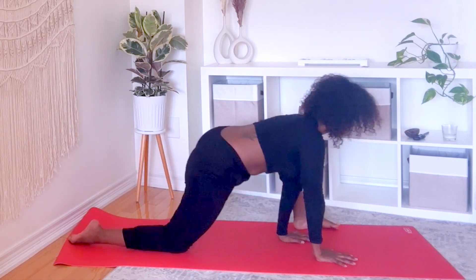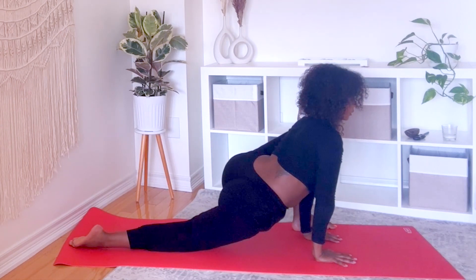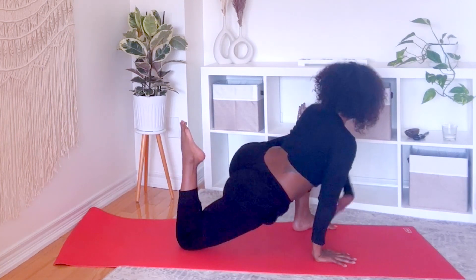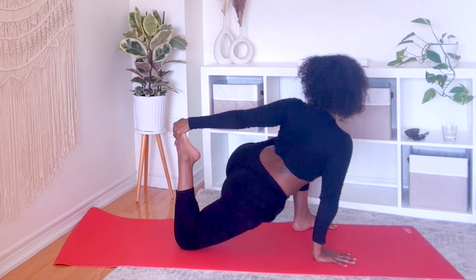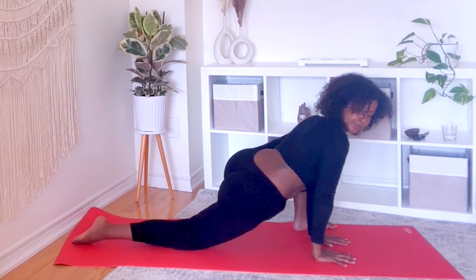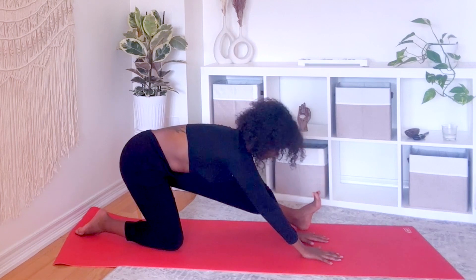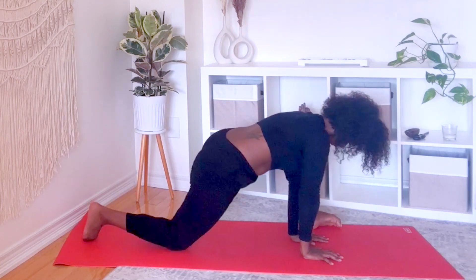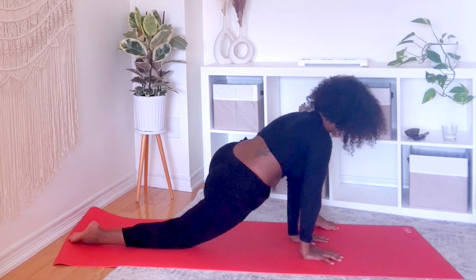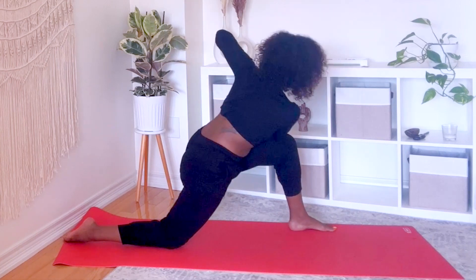Back to lizard. Lift your torso up, palms together, right elbow on your left thigh. Breathe.